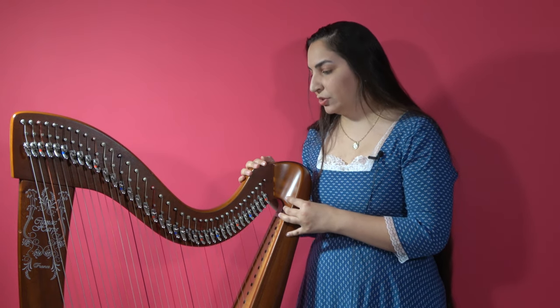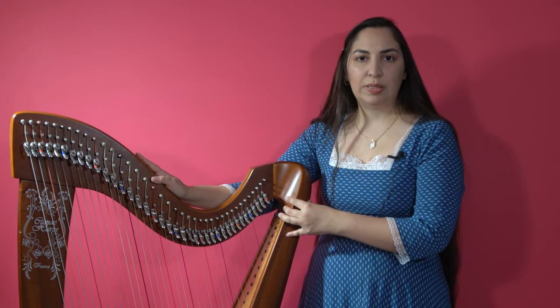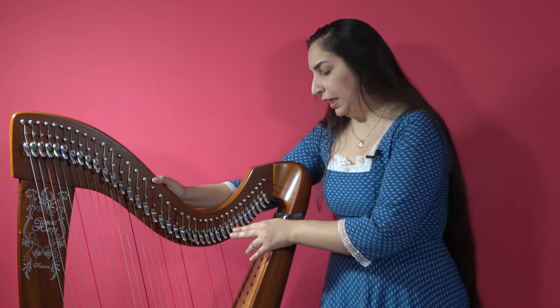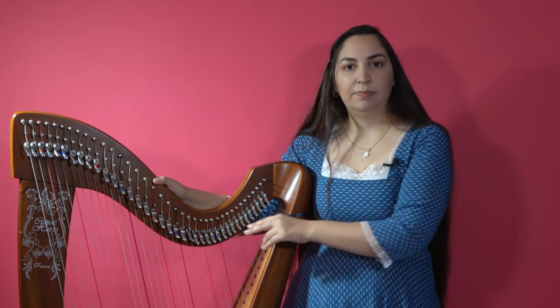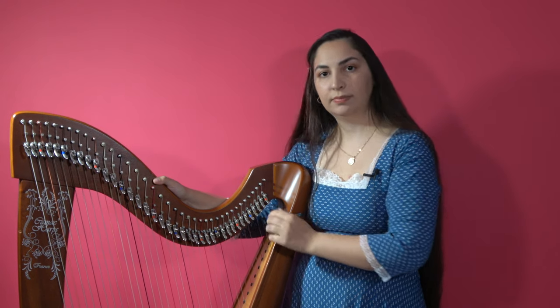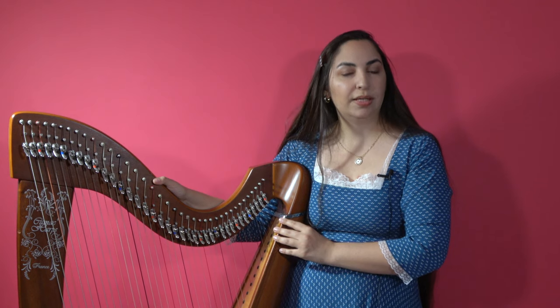So a harp such as this is best referred to as a modern lever harp. A lever is a mechanism made to manipulate the length of the string — when I raise it, it raises the pitch of the string by one semitone.